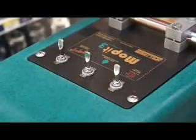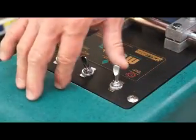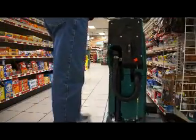The Moppet has three switches: the vacuum switch, the water switch, and the brush switch. Simply turn on the switches and walk. The right side of the machine has an overhang so the brush can reach under shelving.